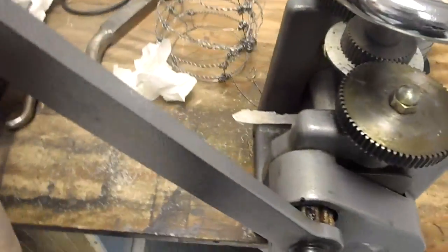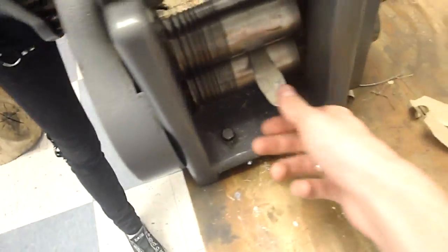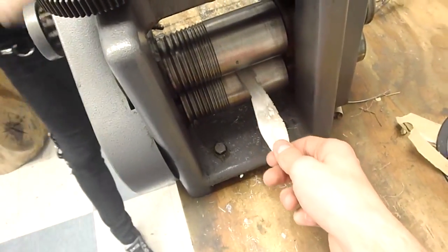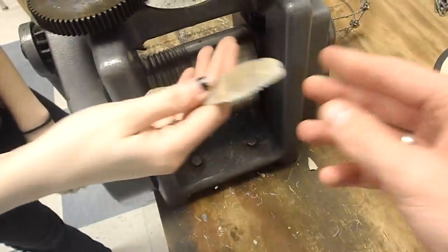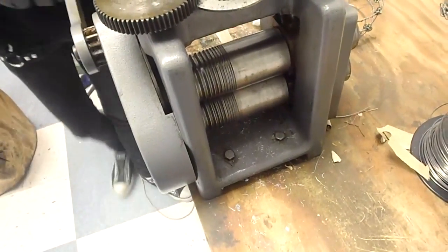Here we have the lovely Draculina, and she is using this roller set to this thickness to run our silver through. It's getting longer and thinner, and that's what we need to make our sculptural rings.